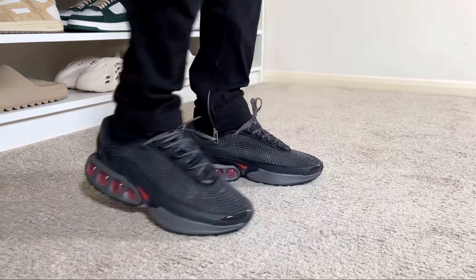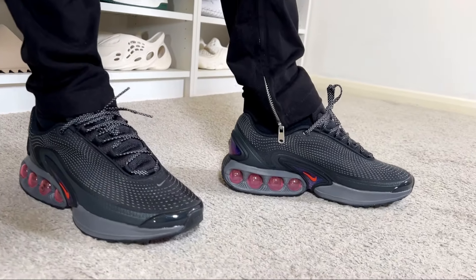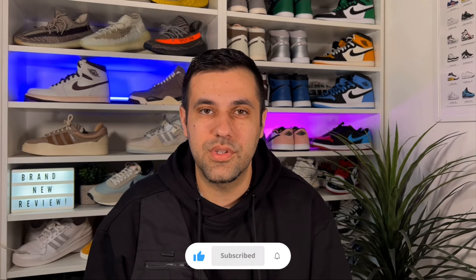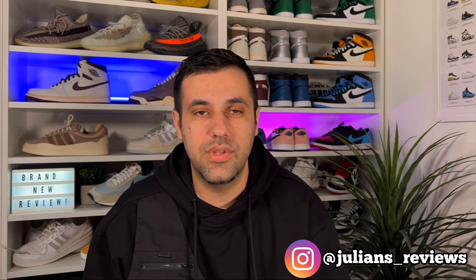That was my unboxing and review of this brand new Nike Air Max DN. I really hope you enjoyed this video — if you did, don't forget to press the like button and maybe subscribe to the channel. You can also follow me on Instagram and TikTok to see what I'm going to review next. You can also check out any of my other reviews on screen, and as always I'll see you in the next one — thanks for watching.